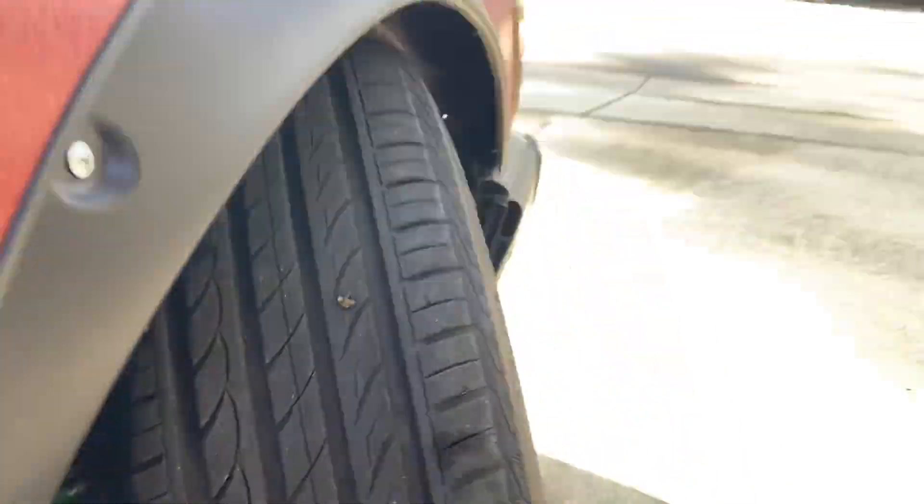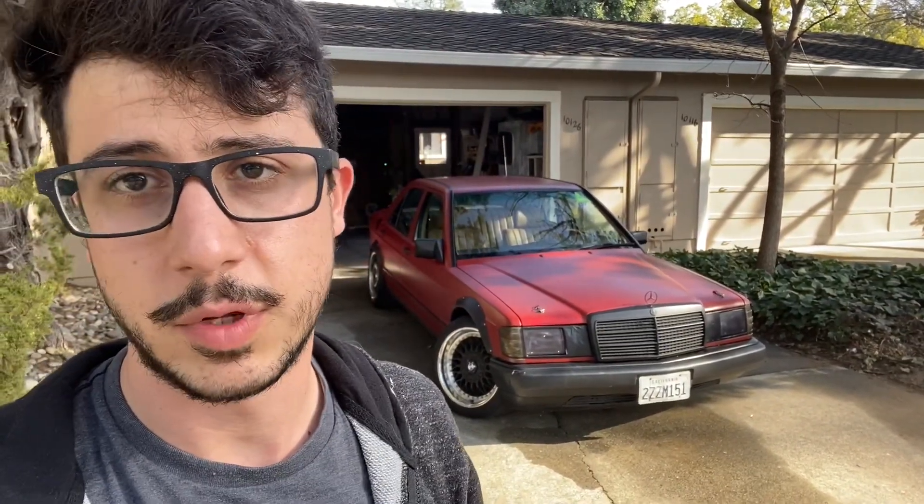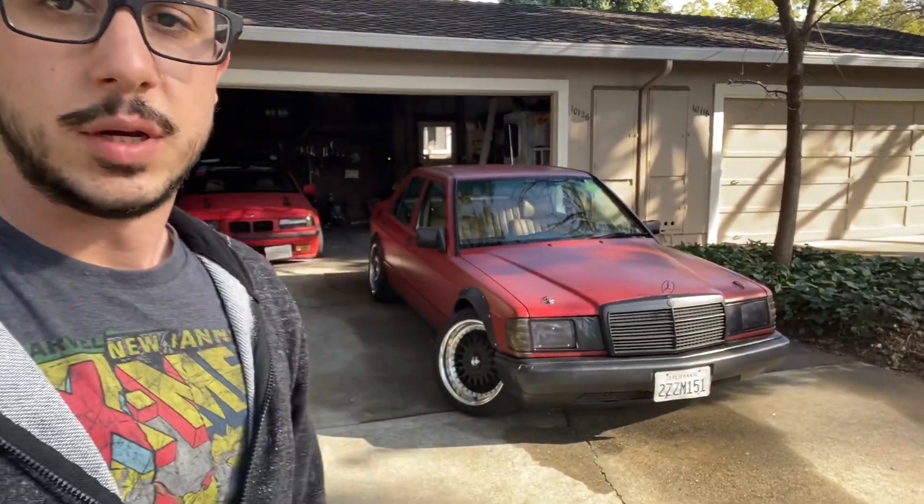I'm absolutely in love with this car. She's been a great trooper — I have a full year and a half of just straight drifting, nothing but oil changes, and she's been great to me. The only issue I've been having is axles, and these axles are just weak. But yeah, here she is. Thanks for watching, guys — I hope you enjoyed the video.